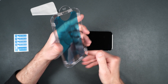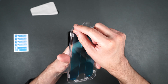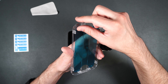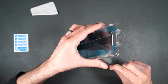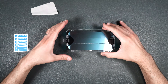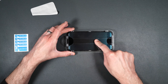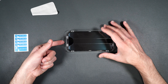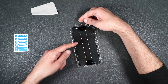The first thing you're going to want to do is open up the wet wipe and make sure you wipe off your screen really well. Then open up the dry wipe and dry off your screen. Once that's done, take the dust removal cover, peel it off, and put it down over the top of your phone. Then peel that off to get rid of any dust you might have.